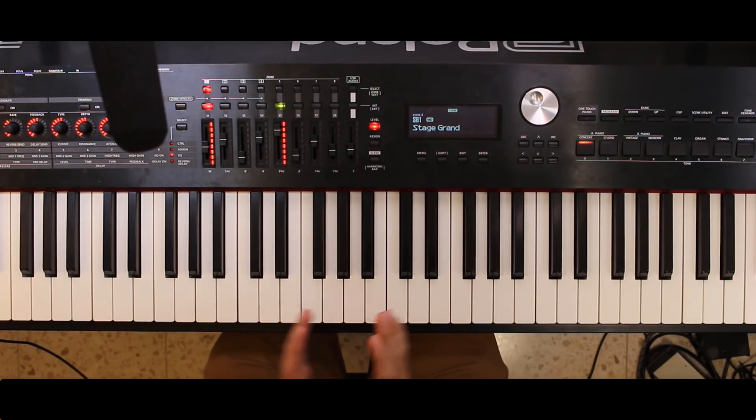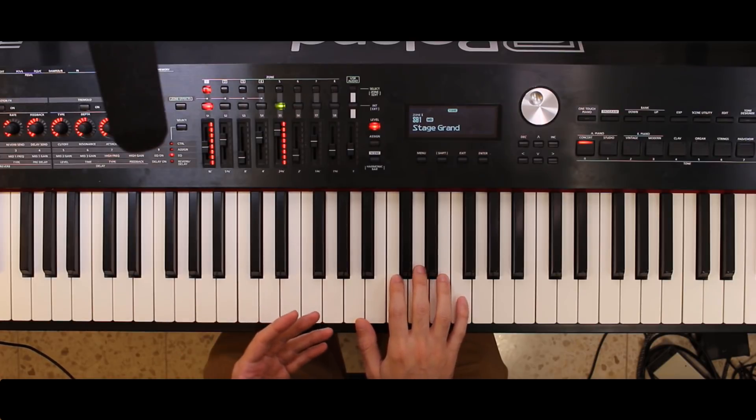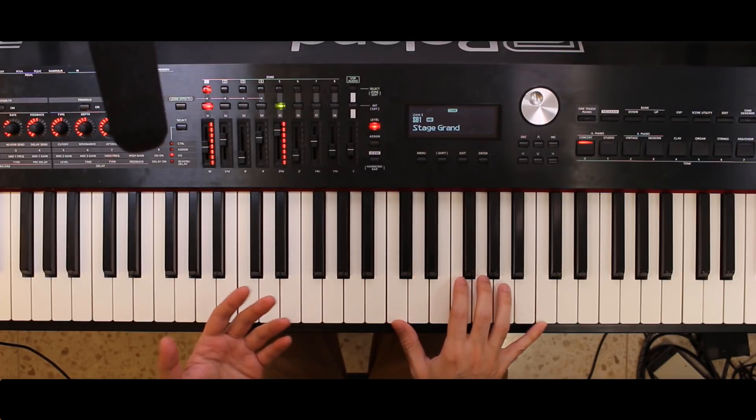Hey guys, here's my quick review of the Roland RD-2000. My bottom line is I really don't like this piano, and it has to do with one simple thing: I think it has a pretty crappy piano sound.